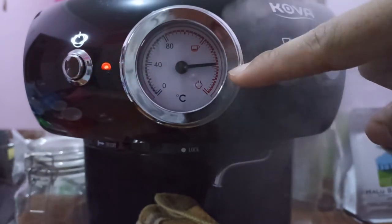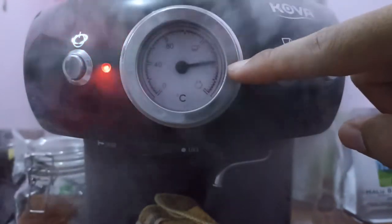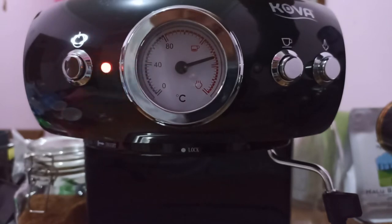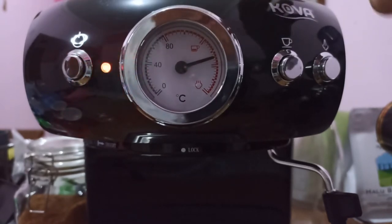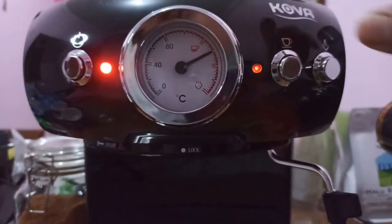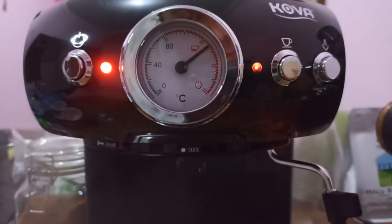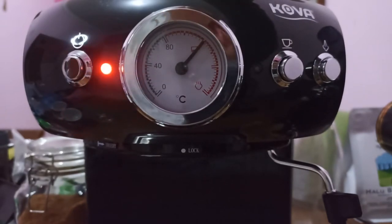So we can brew our coffee faster without waiting any longer. The thermoblock here doesn't hold much water, so we have to fill more water — turn on the pump, wait a couple of seconds for the water to come up, and wait for the steam to escape. Now we have hot water ready to brew our espresso.